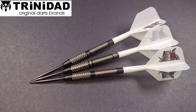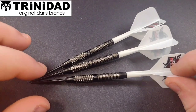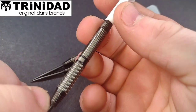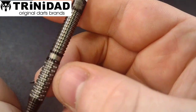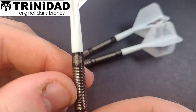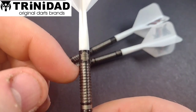These are 95% tungsten and they only come in 22 gram in steel tip, and I believe it's 21 gram in soft tip. The length is, as you can see, it's a very meaty length — we'll get to that further on in the video. In there it says Trinidad, which is obviously the manufacturer, and up here at the rear you have the Devon Peterson logo and that kind of grip as well.